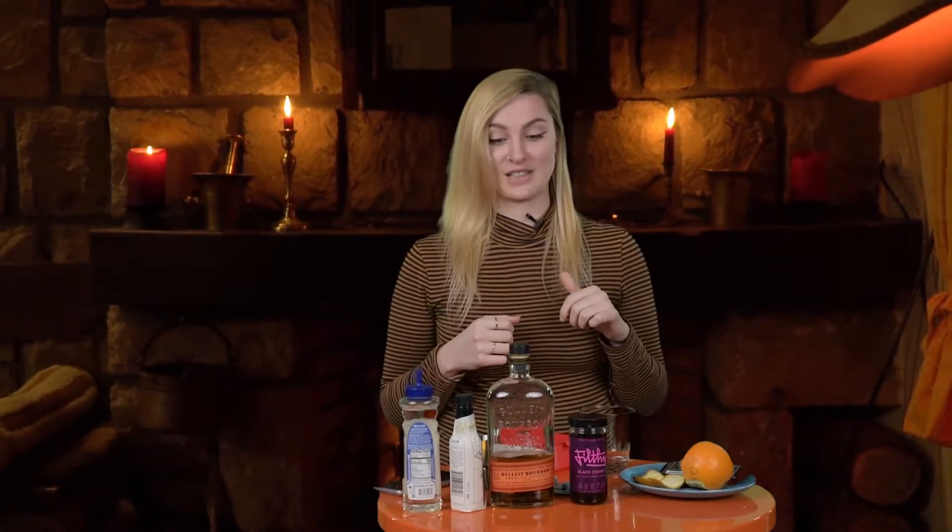Hey everyone, my name is Shantae. I'm a reporter with the Long Beach Post, specifically arts and culture, and I really, really like old-fashioneds a lot. When I go to a bar, it's always what I order. So I'm gonna show you guys how I make it at home.